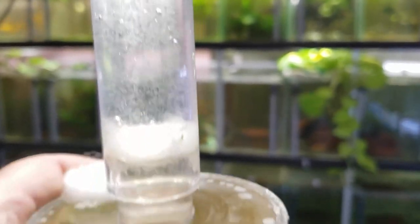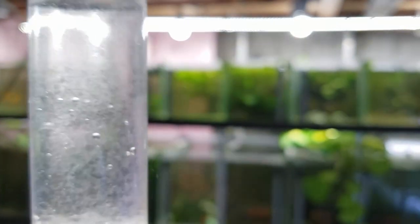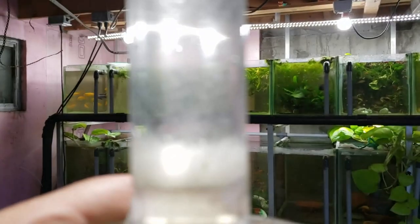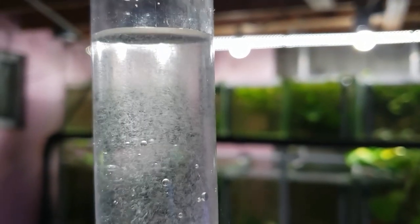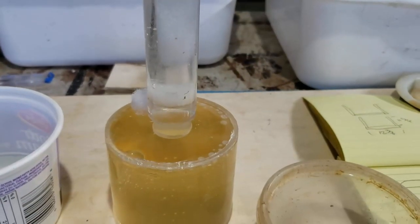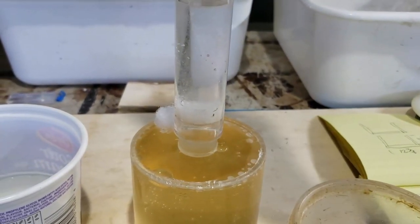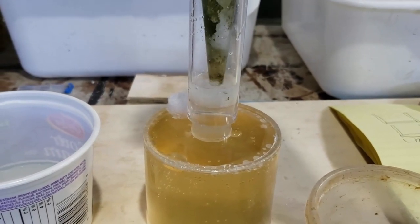This is actually later on that same day — not the next day — and right at this point there are an awful lot of vinegar eels in here. You can see they've migrated up — it's kind of neat, you can see them swimming around. I harvested twice a day to feed. I had some guppies that I'm pretty sure had some endler in them, and they were just too tiny to eat the microworms. So I was feeding the vinegar eels as a starter food, and yeah, this is a great food.